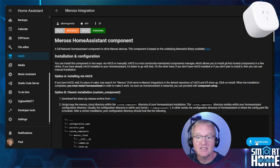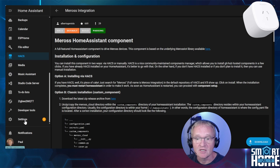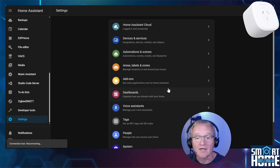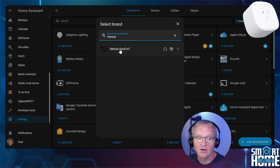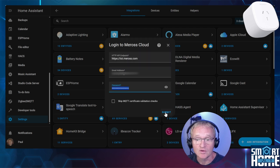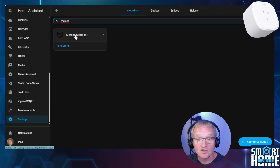Now select Meross integration and press the download button in the bottom right-hand corner. Confirm your download by pressing the download button. You'll notice a notification appears in the settings — this is for a restart. Press restart and submit, then confirm by pressing finish. Home Assistant will now restart. Once Home Assistant comes back, navigate to Settings, Devices and Services. In the bottom right-hand corner, press Add Integration. Search for and select Meross Cloud IoT. At this stage we can configure this for LAN control, but we'll cover that in a separate video. Select connect to Meross official cloud and press submit. Enter the email and password for your Meross account. Select skip MQTT certification checks and press submit. You'll be greeted with a success message and all the devices associated with your Meross account will be displayed. Optionally set the areas and press finish.